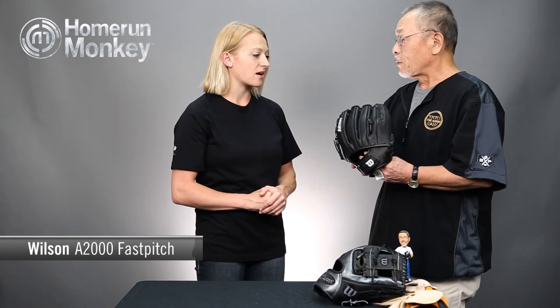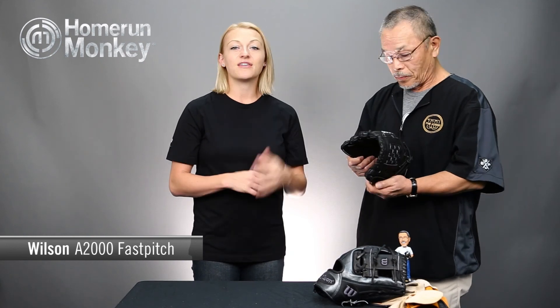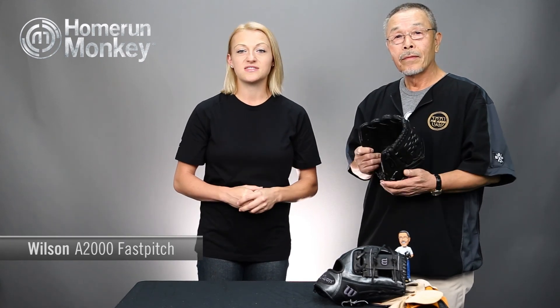Is the knotless back just on the pitcher's models? Yes, just the pitcher models — specifically for players who will hit themselves in the leg. Well, I think that just about covers everything between baseball and fast pitch. It's really cool that you guys create a fast pitch glove designed for the women's hand, not just tailoring to the baseball player. Thanks for coming out today. You can get all the Wilson A2000 fast pitch gloves at HomeRunMonkey.com or any of our Monkey Sports superstores. Thanks for watching.